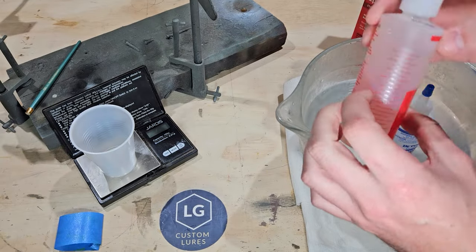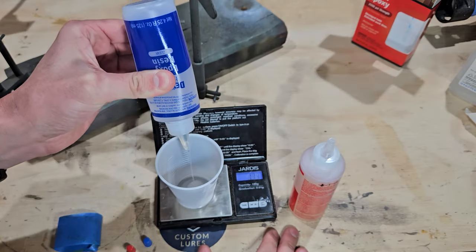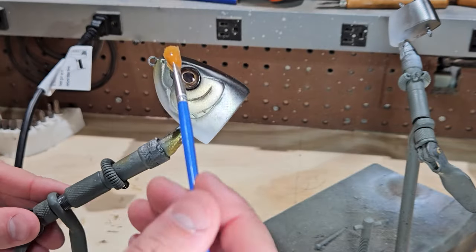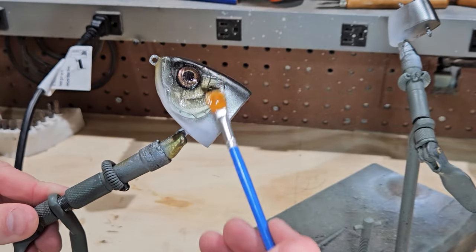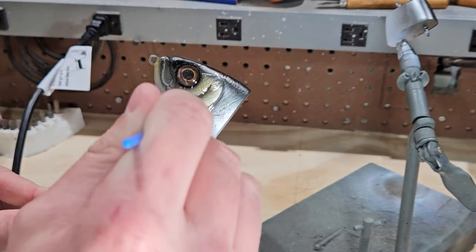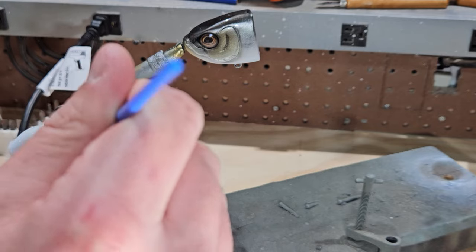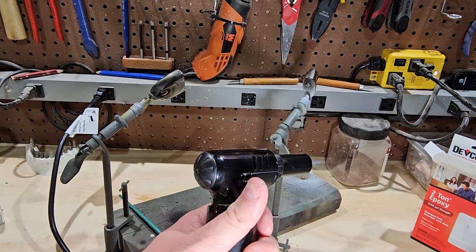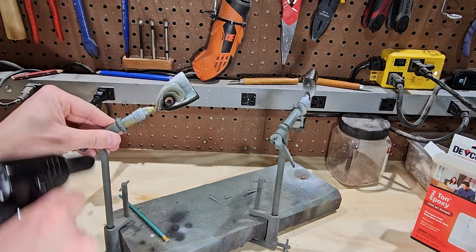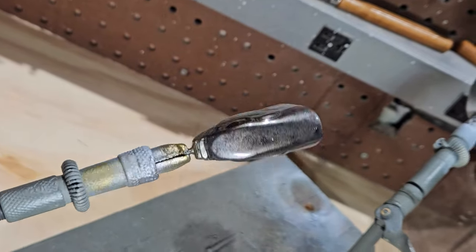I pre-warmed my clear coat epoxy by soaking the bottles in some warm water and it's time to get to mixing. It's just two parts — equal parts by weight — and you slap it on there with a disposable paintbrush. But actually it's one of the most challenging and stressful parts of the build. The smallest mistake can make the bait look terrible or ruin the whole thing. For this bait I was a little slow with mixing and it started to thicken up early on me. I had to use heat from a torch and a heat gun to prolong my work time to get the whole thing clear coated with one mix. Let me know in the comments if you would like to see a full length video detailing my clear coating process.